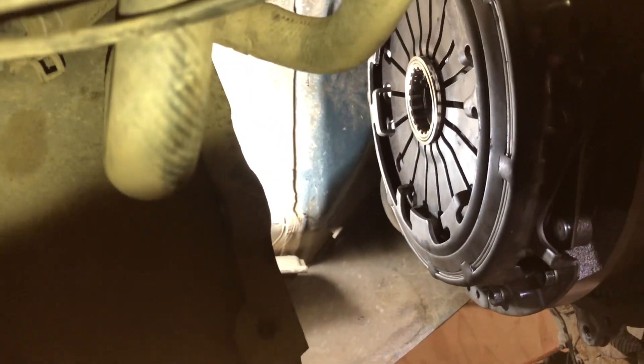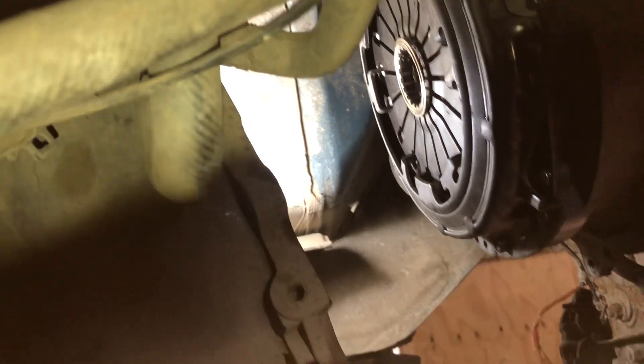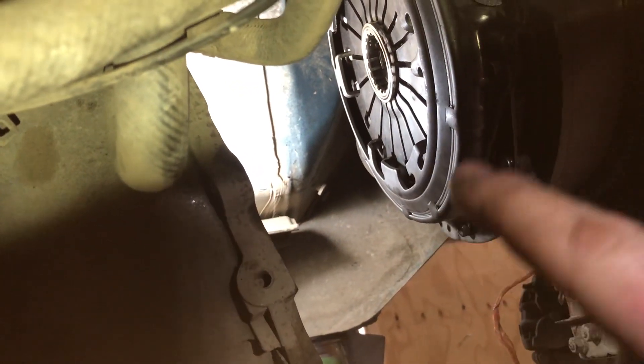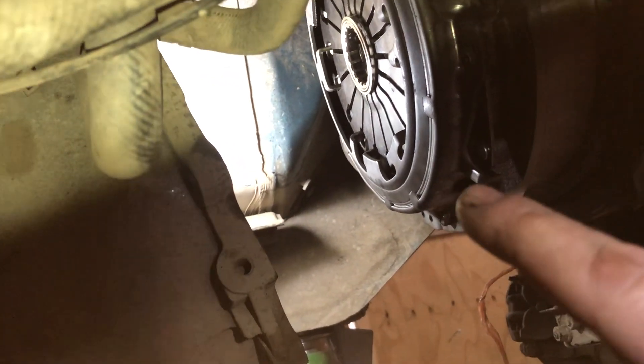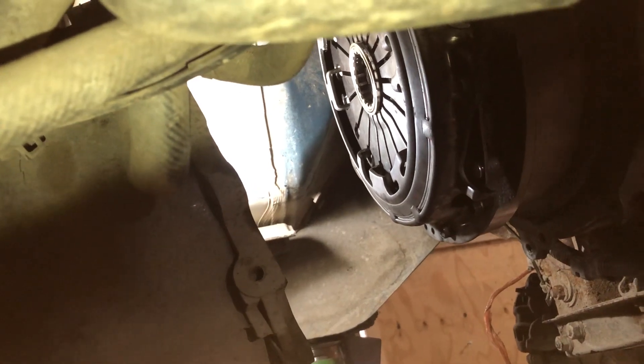Hi guys, we've got the clutch all on there. We've got everything torqued down to the right torque settings. These ones holding the pressure plate were torqued up to 30 Newton meters. The ones holding the flywheel on — off the top of my head, I think are 120.